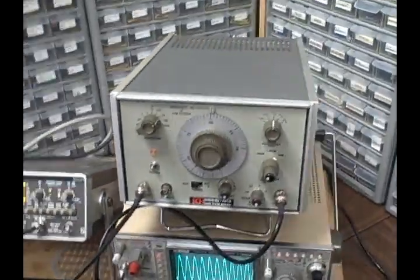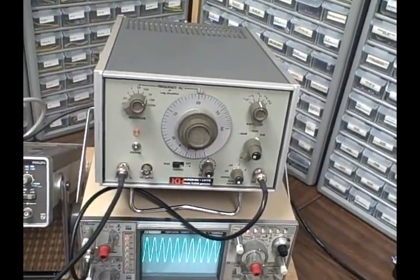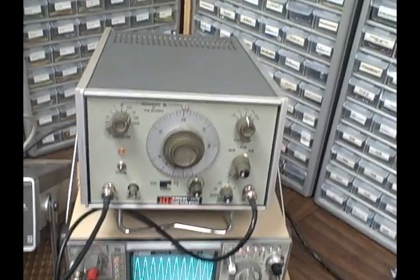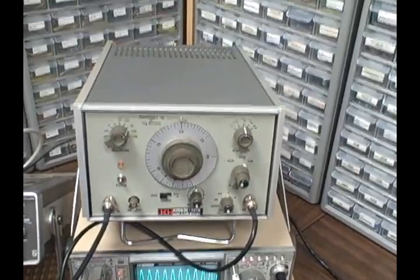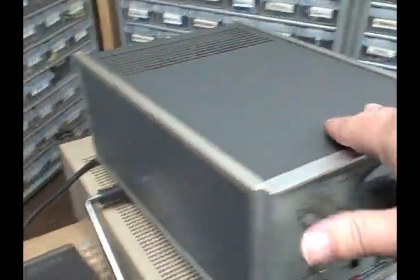Today I wanted to demonstrate and introduce you to a Kronhite model 5100A generator. It's a function generator and it's in good shape, very nice looking.